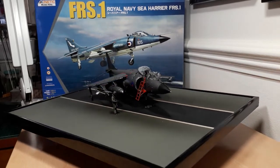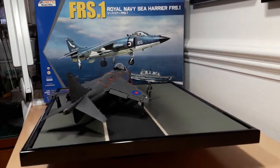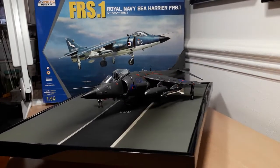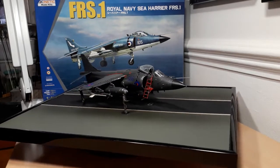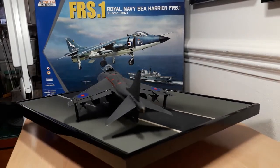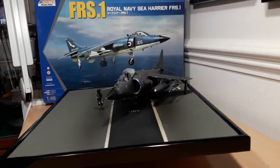In essence this build is a tribute to all the boys who fought in the Falklands and more essentially the guys who never came back — and also a tribute to the late BBC reporter Brian Hanrahan, who was based on HMS Hermes and died of cancer about five or six years ago. One thing always sticks in my mind: his report on the very first air raid on Port Stanley, where he said, 'I can't tell you how many Harriers took part in the raid, but I counted them all out and I counted them all back.' Those words will never be forgotten — they sum up the Falklands War and the Sea Harrier itself.